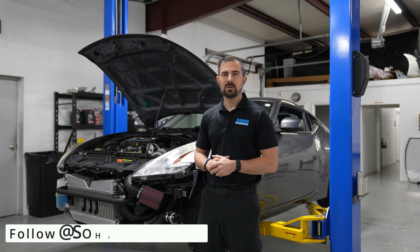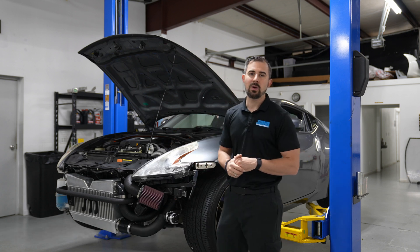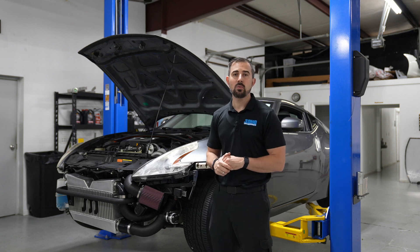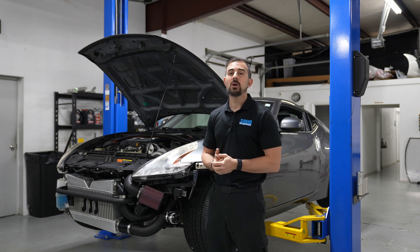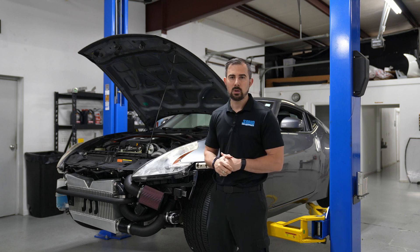As you guys are very well aware, the previous setup on the backside had the serpentine belts. What happened is Gates ran into a manufacturing issue where they basically stopped making those belts. So for a few months, we did not have a solution as to what we would do with the back belts. The cog setup was introduced, and here we are now.